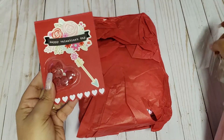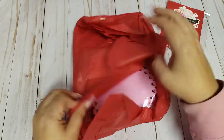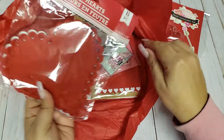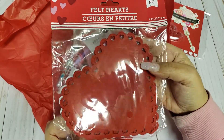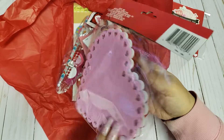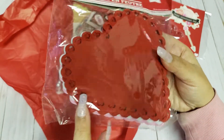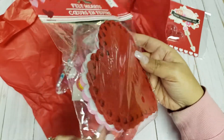I smell the mint! She shared some felt heart shapes — I think these came from Dollar Tree. I did have a few left over from last year, so I didn't even pick any up this year. So thank you so much — now I won't be afraid to use them.